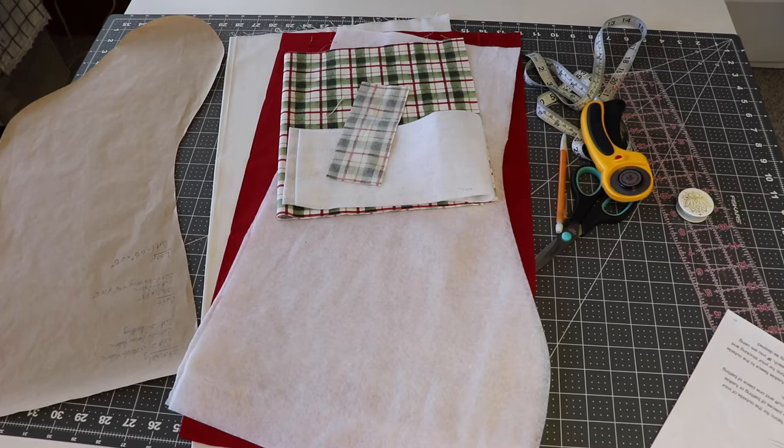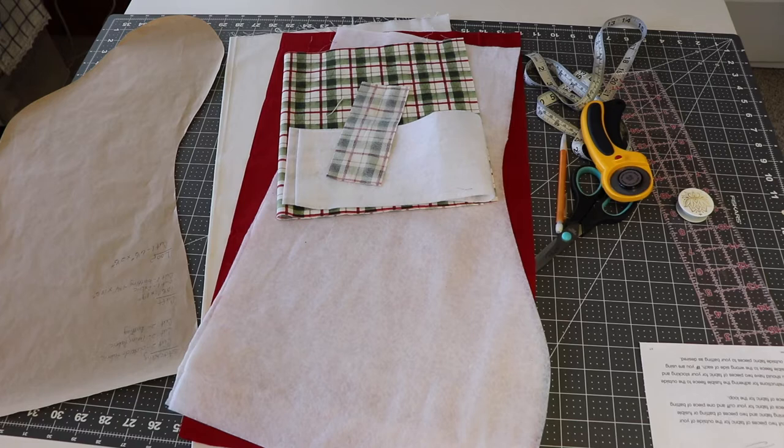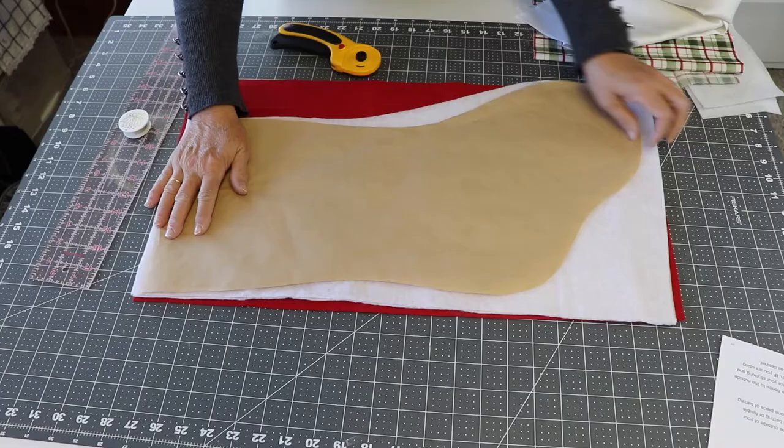This is a large Christmas stocking. The pattern itself measures 10 inches across the top, about 23 inches wide at its largest point, and 22 and a quarter inches long. You're going to need fabric for the outside, fabric for the lining, interfacing or batting, and you will cut two of each of those.